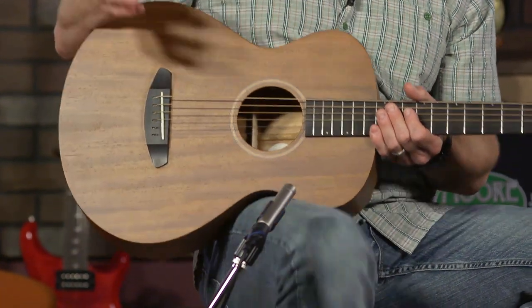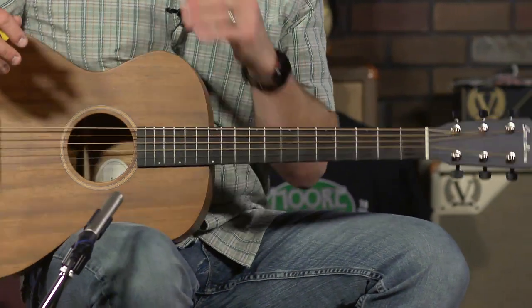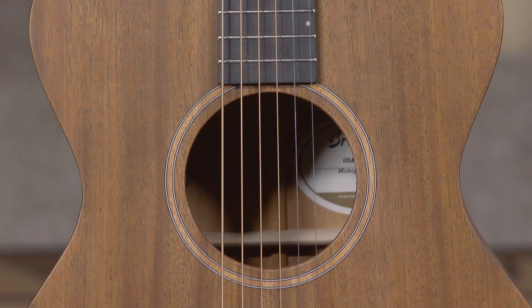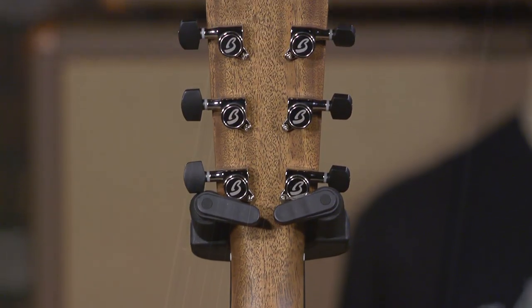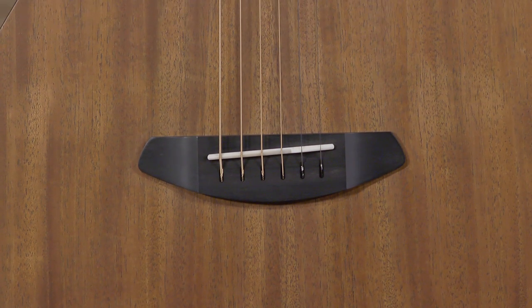This is all mahogany — well, not all mahogany. There's other parts and pieces to this thing, but the back is mahogany, the top is mahogany, the neck is mahogany. The fretboard is African ebony, along with the Delta style bridge, which is also African ebony.